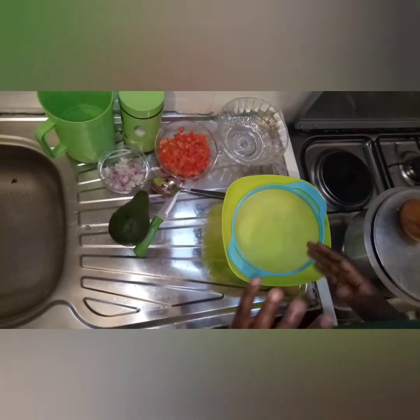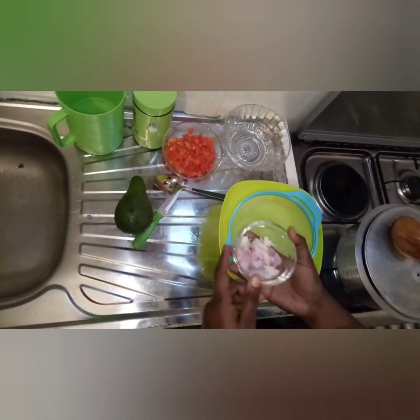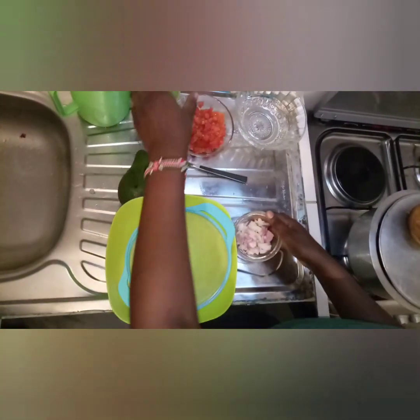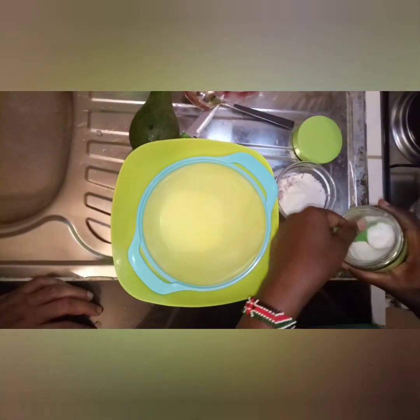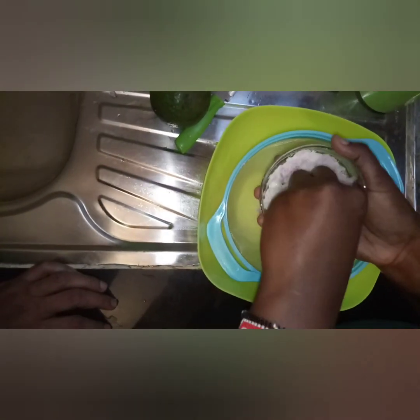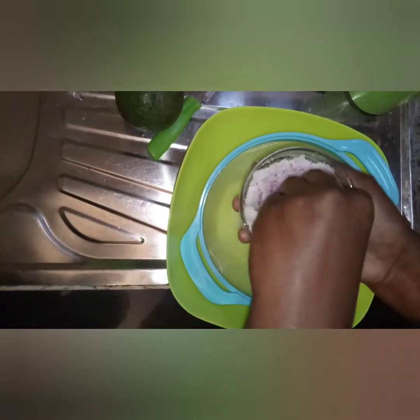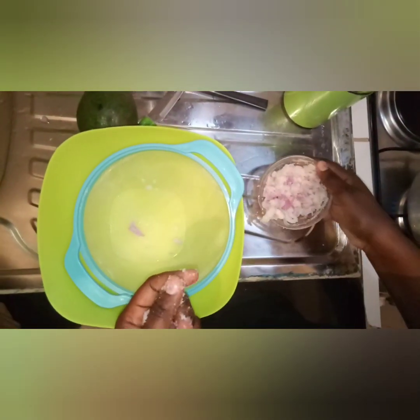As our pilau is cooking, we are going to prepare guacamole. We have our onions, tomatoes, avocado, and salt. We are going to wash our onions with salt to remove that bitter taste and strong smell. Take lots of salt and mix it well. Mix it until you feel the onions beginning to soften. Once mixed well, let it sit for three minutes so the salt can absorb all the water from the onions.